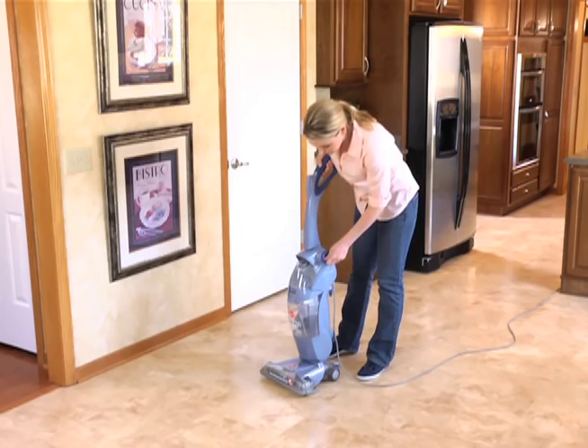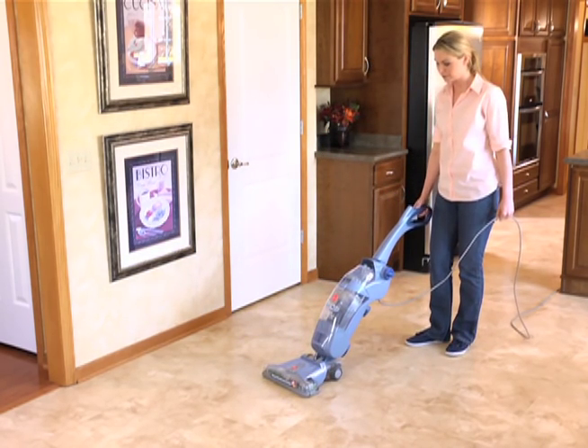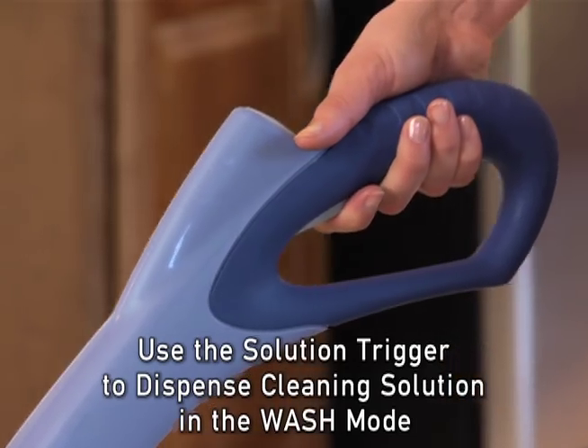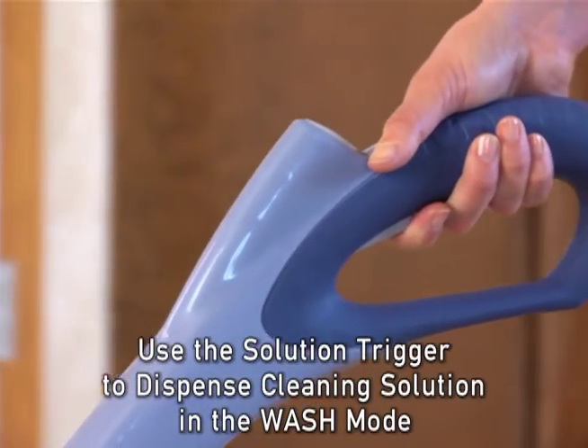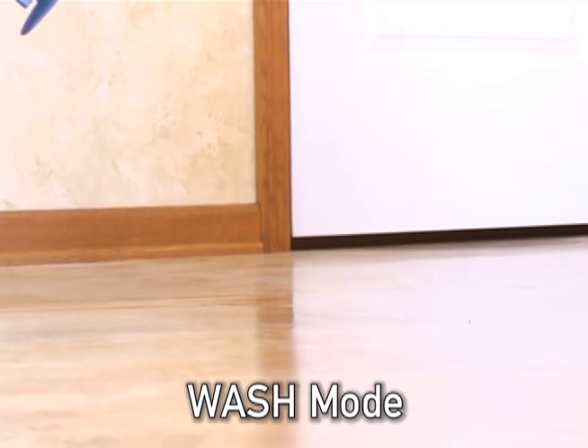With the selector dial in the wash position, step on the handle release pedal to lower the handle and turn the power on. Squeeze the trigger to release the cleaning solution and move forward and back as the Spin Scrub brushes wash and scrub the floor surface.